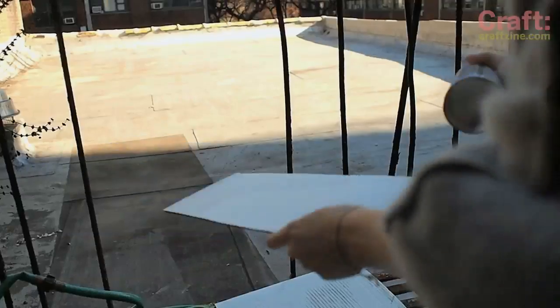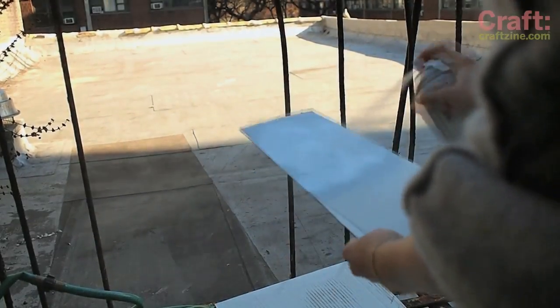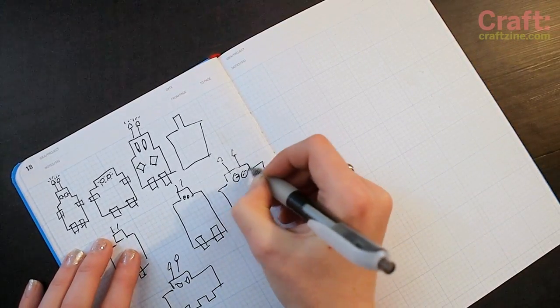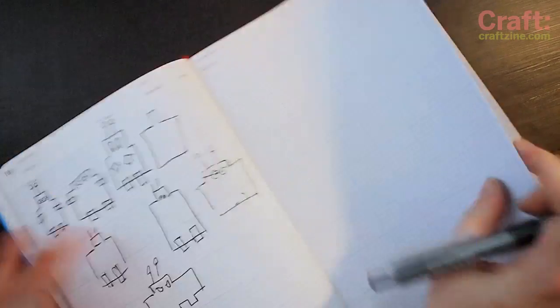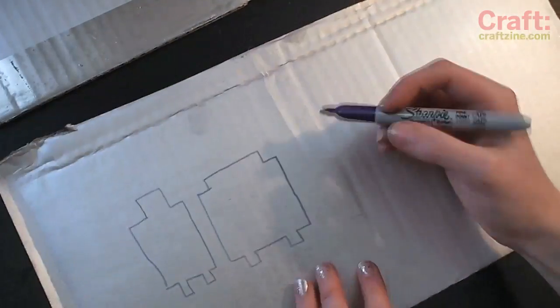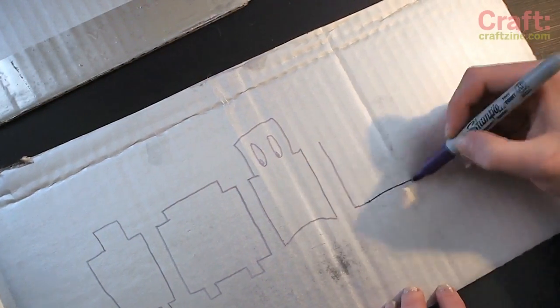Let's get started. Tell your colleagues you're in and grab some recycled cardboard and spray paint it silver. You can start sketching your robots in your notebook, and then realize you don't have time for that and sketch directly on the spray painted cardboard. Draw them all next to each other so you can easily make them all the same height.